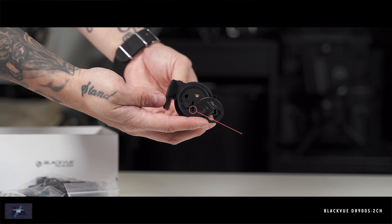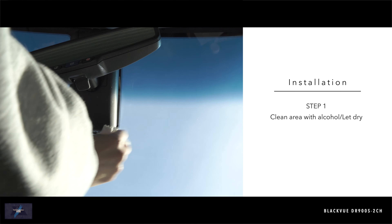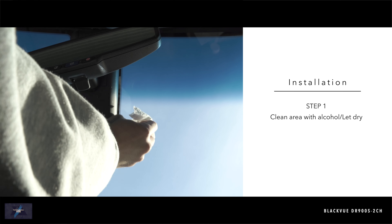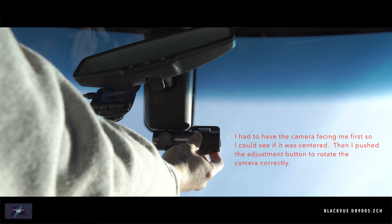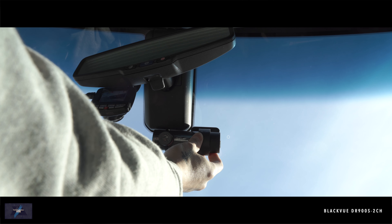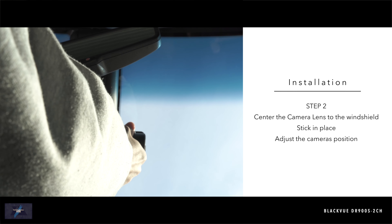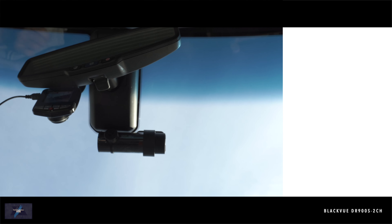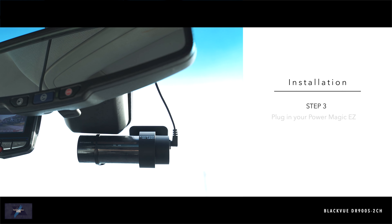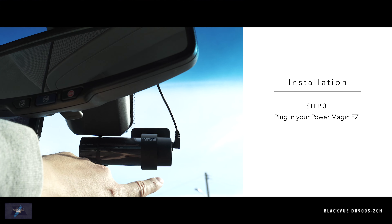Installation was very simple and you can definitely do this yourself on most vehicles. Clean the glass with alcohol and let it dry, then mount the dash cam so the camera is centered on the glass. From there you can plug in power via your cigarette lighter or use the PowerMagic Easy.